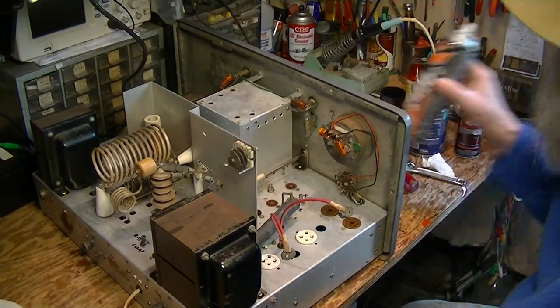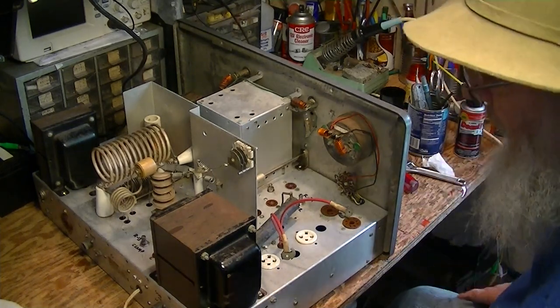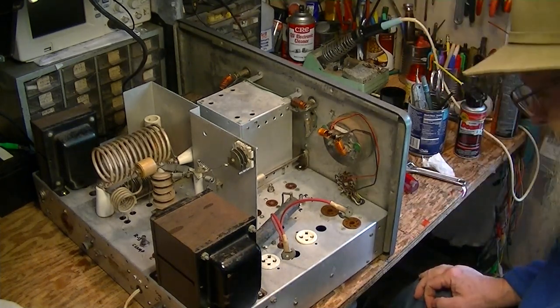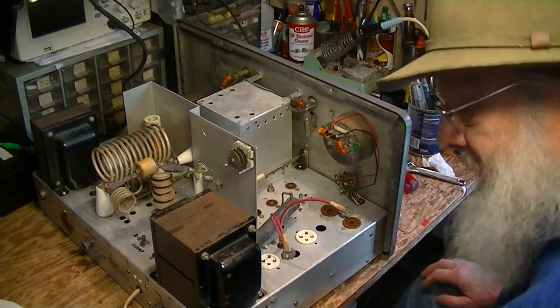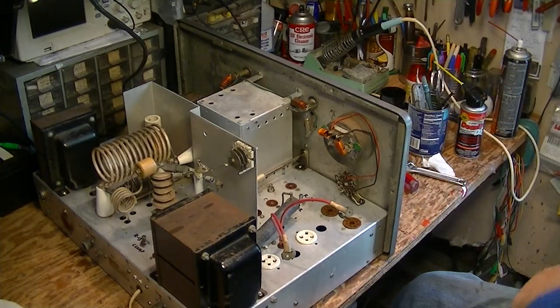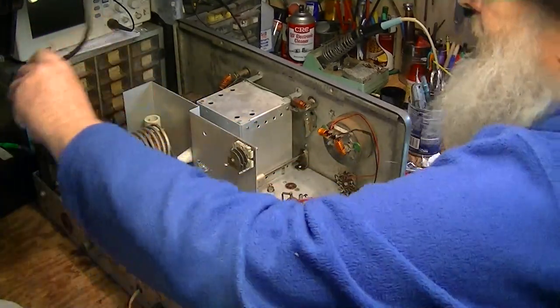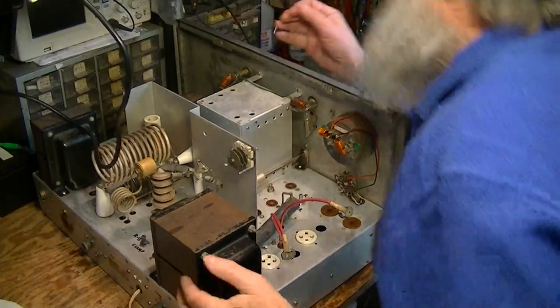I'm doing this now because it will get further cleaning. If I'd done everything to a fine finish and then went through with this penetrating lubricant, I'd be kind of shooting myself in the foot. So let's turn this thing over now.